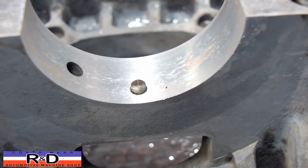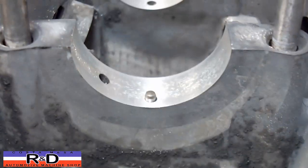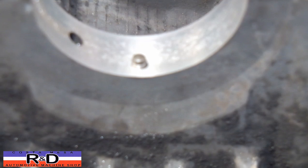There's our center bearing with the original factory stud, and there's the one that we put in. You can see it sticks out the same amount, which is exactly what we want.